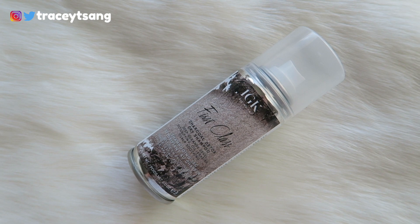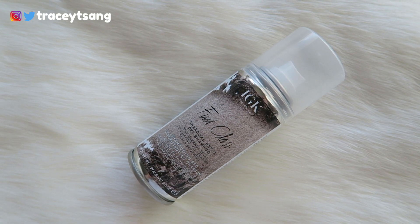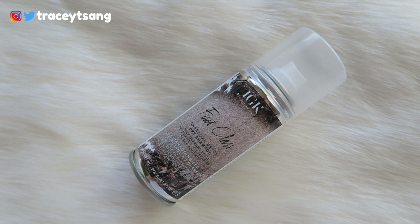There are so many words and I kind of feel like the words get a little bit buried in the packaging color. On the back there's a description about the product and instructions on how to use it.